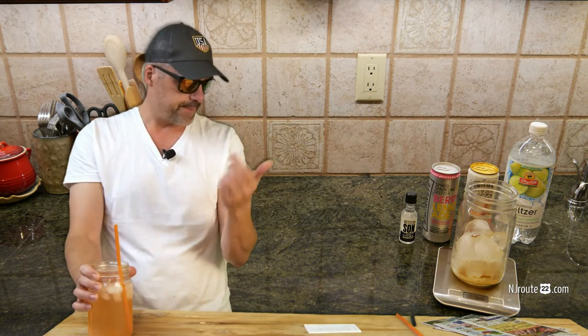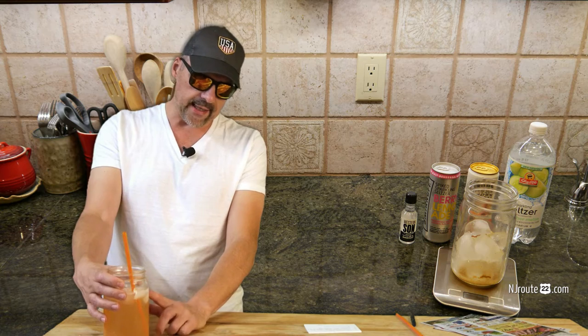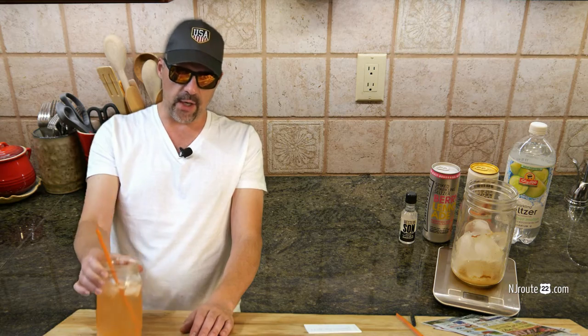I like using 32-ounce ball jars, or mason jars. Fill it up with a certain amount of ice — not all the way. Depending on whether your drinks are previously refrigerated, you can fill it about a quarter or a third of the way with ice and adjust to your preferences later. And I also like to add a half a teaspoon of ginger powder and a squirt of lemon juice before putting the jar on the scale.